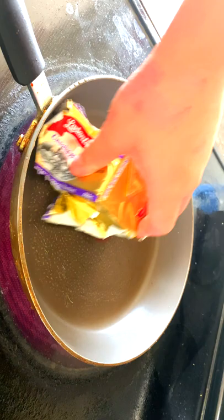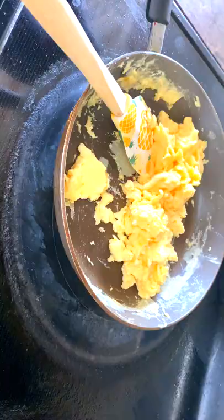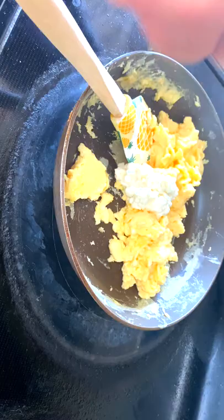Grab a non-stick pan, smear it down with a thin layer of butter, and add in your eggs. We want to cook our eggs from medium to medium-low heat until it comes to a soft scramble. It may take three to five minutes before your eggs come to a soft scramble.